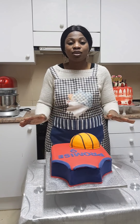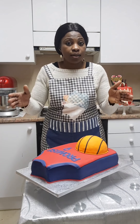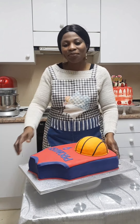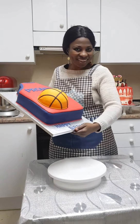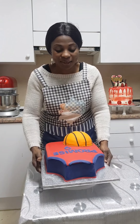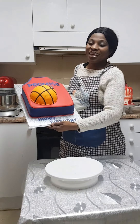In my last video I made a very simple vanilla cake — a very easy one — in a large rectangular pan. And today I made this beautiful cake from that vanilla cake: a fondant shirt cake with a basketball on it for a nine-year-old.